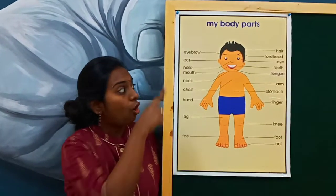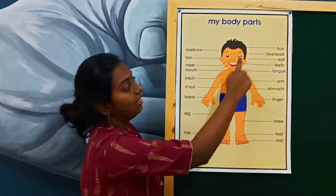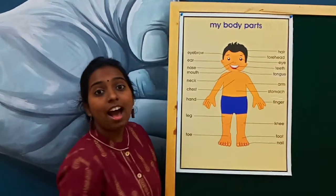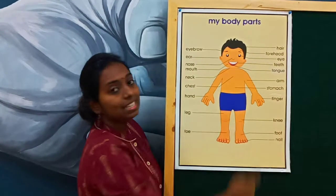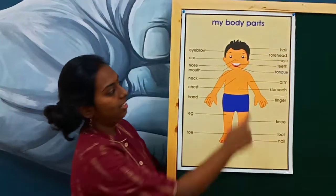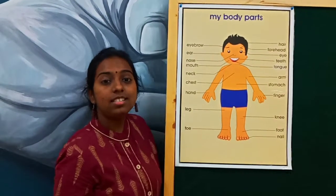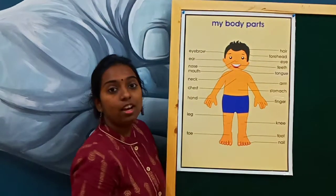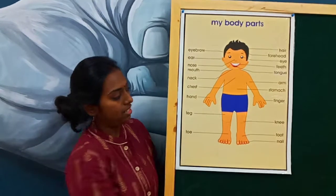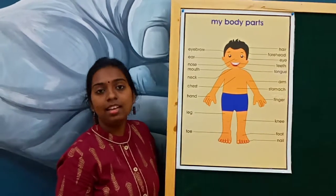I will repeat all of them once again — listen carefully. This is hair. This is forehead. This is eyes. This is teeth. This is tongue. This is arm. This is stomach. This is finger. This is knees. This is foot. And the last one is nail.